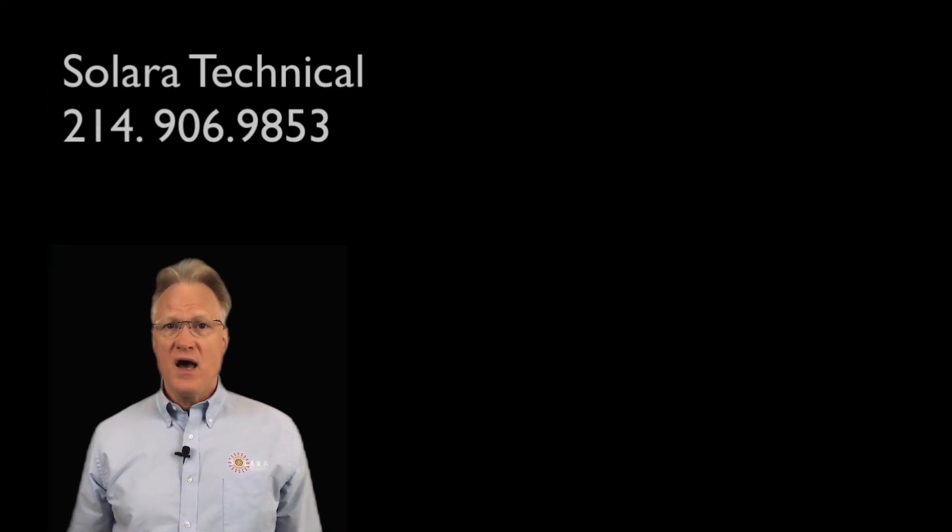If you would like help with this product line or anything related to power, please give us a call — we are here to help. Thank you very much.